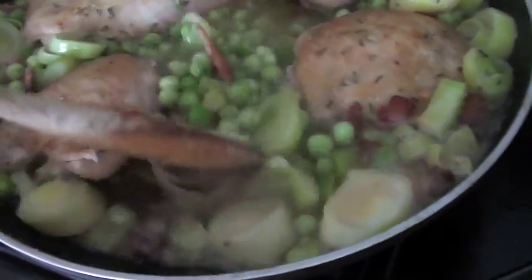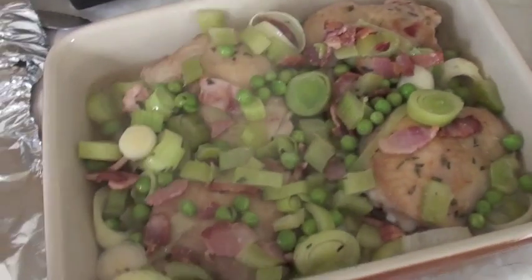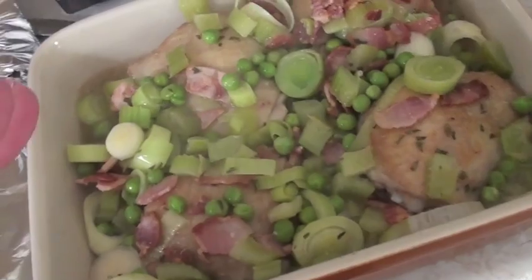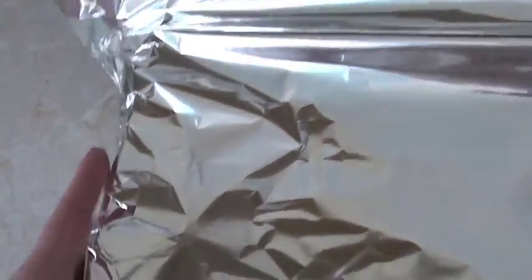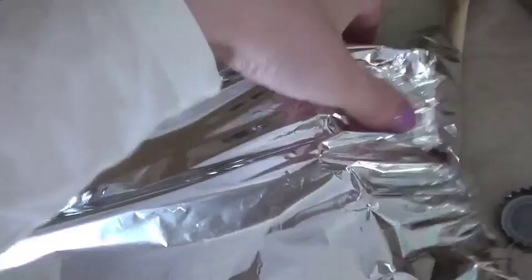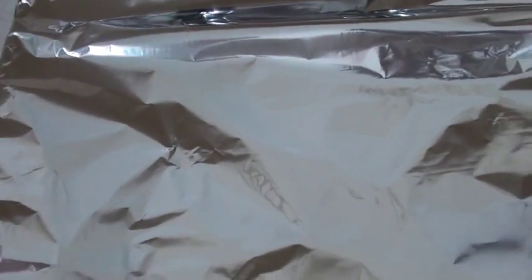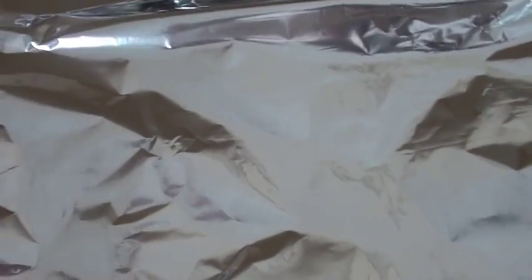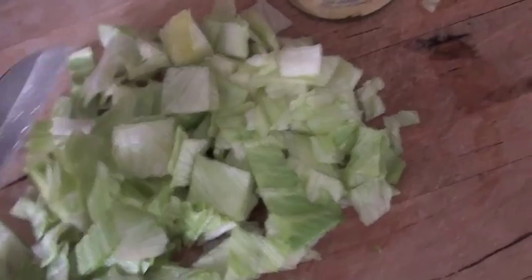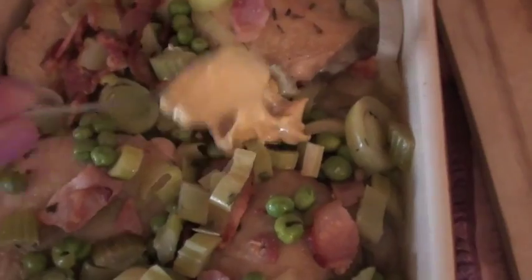I'm going to give that all a nice stir now that the peas and tarragon are in. So I've just put it into a dish — if you've got a lid that'd be brilliant, I'm just using foil. I'm going to put the foil over the top and bake it in the oven at 180 degrees for about 15 minutes. Then I'm going to add some mustard and the lettuce. While it's in the oven, I've just cut up about a handful of lettuce.